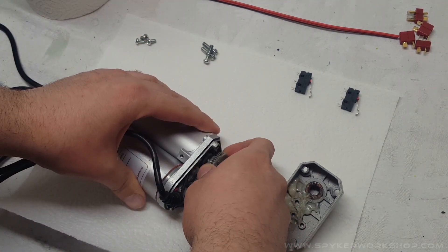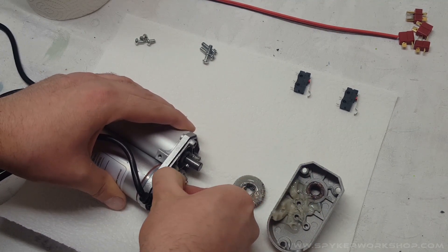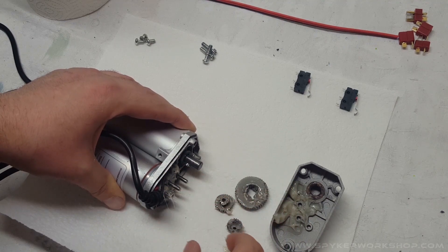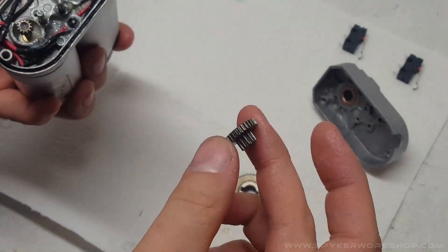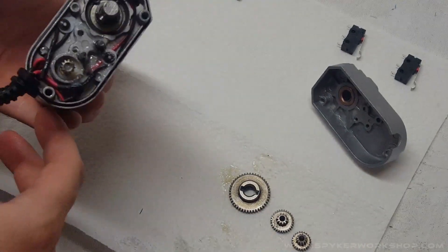The first thing we need to do is take all these gears out — pay attention to what order they're in — and clean off as much of the grease as possible. You don't have to get all of it, but try to get the stuff in the teeth at least somewhat. I used a Q-tip on mine.